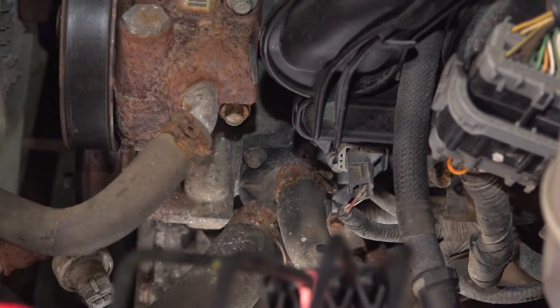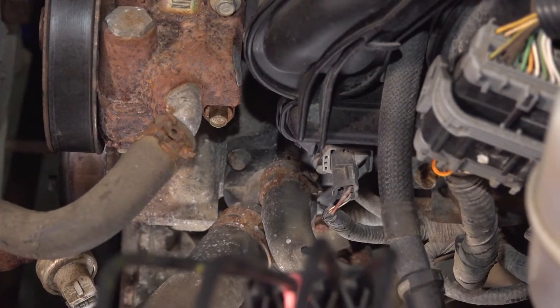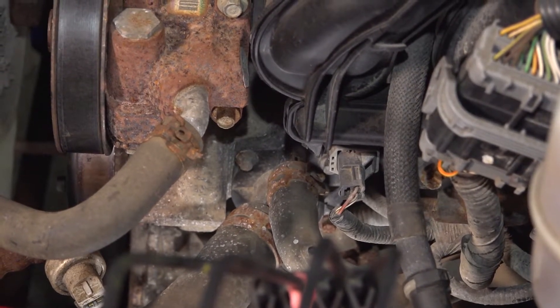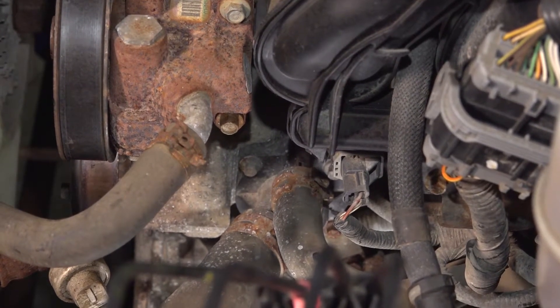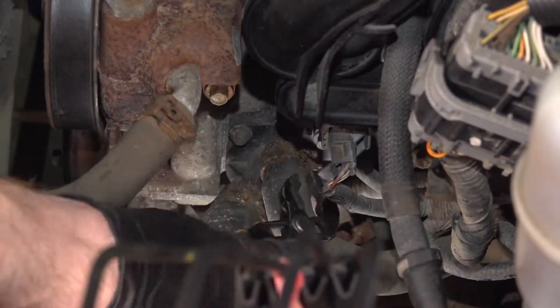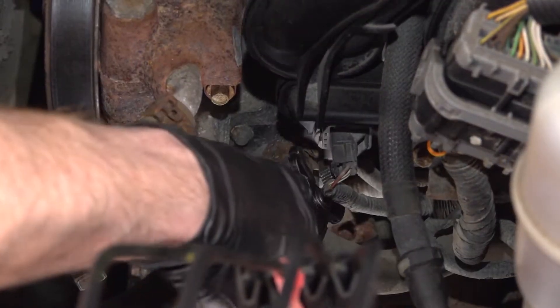On the thermostat housing, you'll find that you have two hoses leading to it — we're going to remove both of those. Go ahead and squeeze on the clamp, pull the hose out of place, give it a close inspection and set it aside. Do the exact same thing to the other.